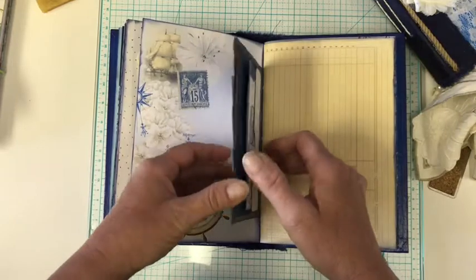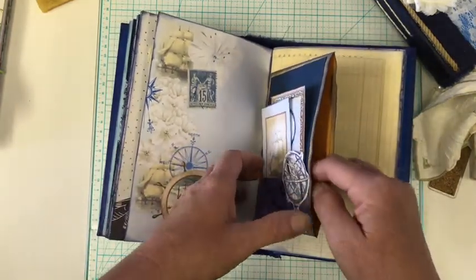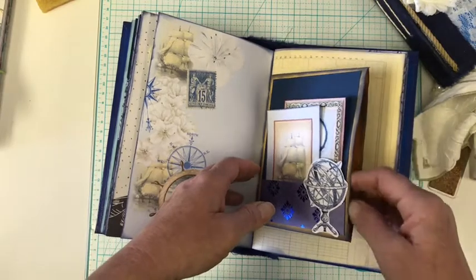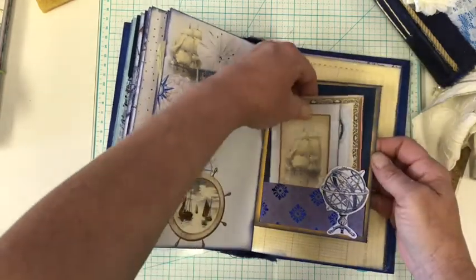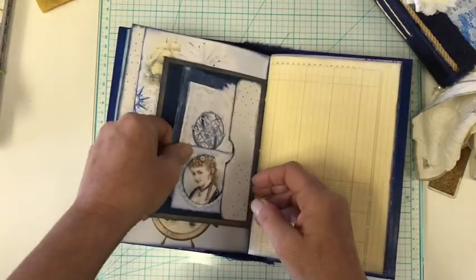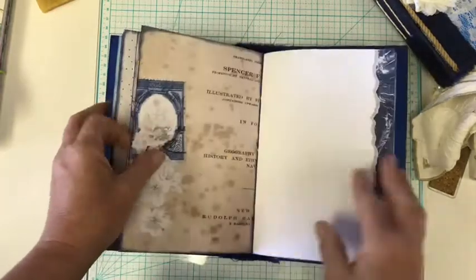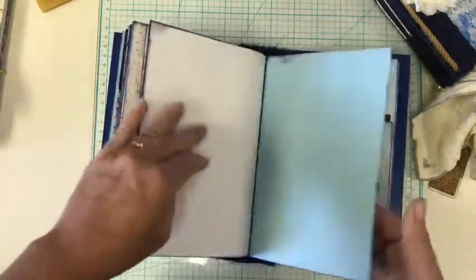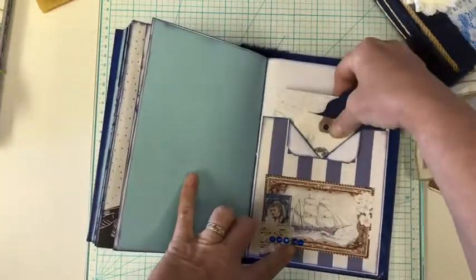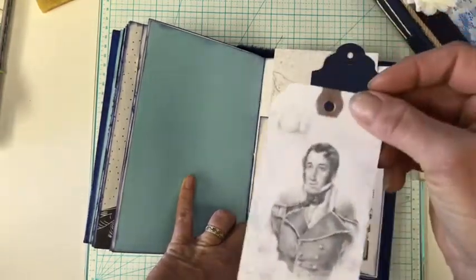Then we have a little envelope, and I made that out of — I think it was a nine by six clasp envelope. So you have some pockets here, then you have a big pocket here in the middle, and then a little side tuck here. And then we have another large pocket here. This is another tag that comes in the kit.